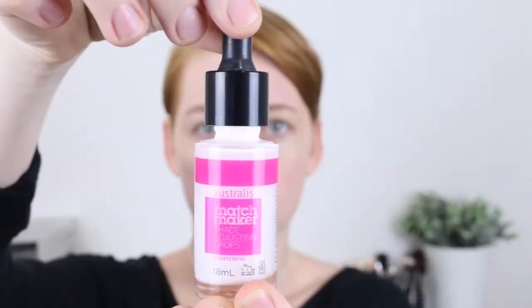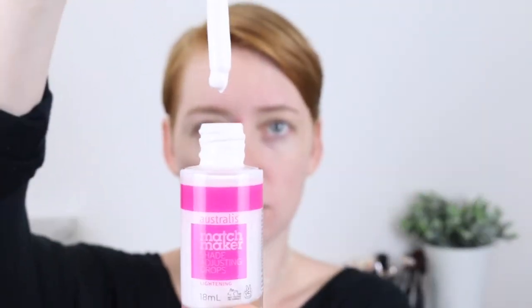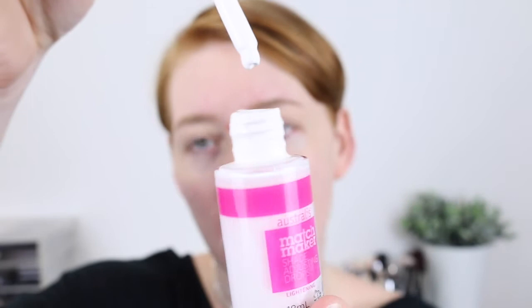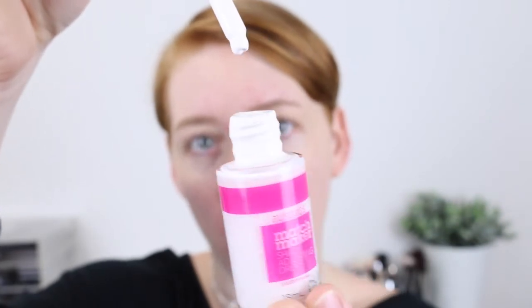So if I open it up, you can see that it has a dropper applicator. It can get quite messy — if you can just see around the lid there, there is a ton of product. So that is a little bit annoying, but what can you do? So I've got the foundation on the back of my hand here and I'm just going to start off with two drops.